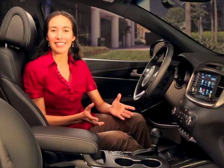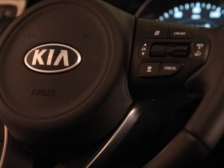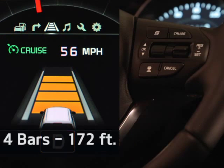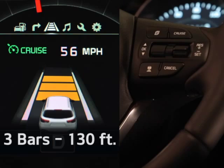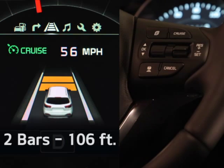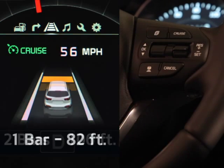To change, just press the distance setting button on the steering wheel. The default setting, about 172 feet, is distance setting 4 — you will see four bars. Press once to move the distance to about 130 feet; three bars will show. Press again to move within approximately 106 feet, indicated by two bars, and press a third time to close within approximately 82 feet, with one bar showing.